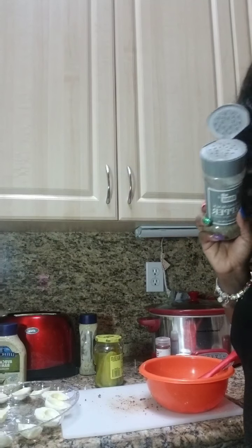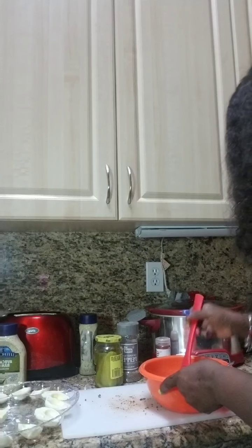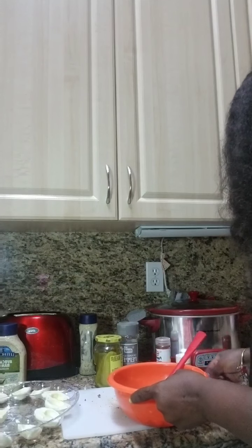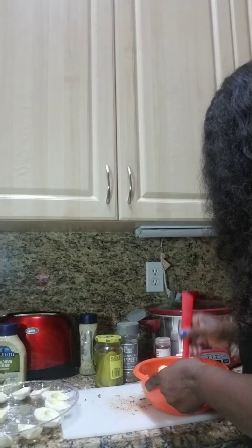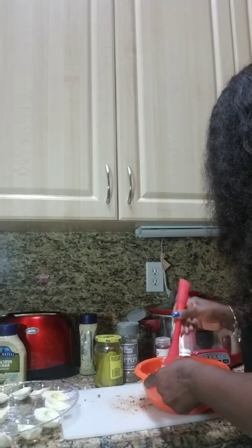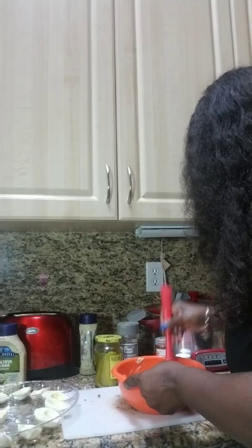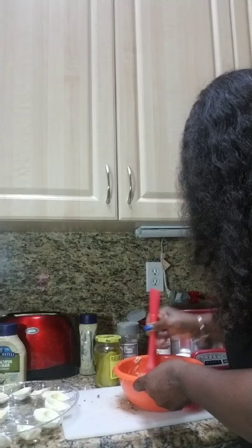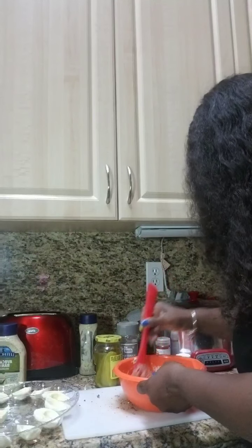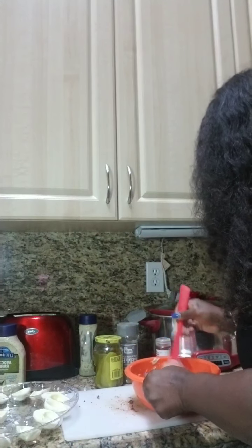I would think maybe like a half a teaspoon to a teaspoon of black pepper you would need to add. Now all you need to do is begin incorporating all of your ingredients together. Mix it really well. The reason I said start with only a half a cup is because you do not want soupy — listen to what I'm saying — you do not want soupy angel egg mix to go inside your eggs. Everything has to be done at a certain consistency. Just keep mixing everything up until it's nice and smooth.